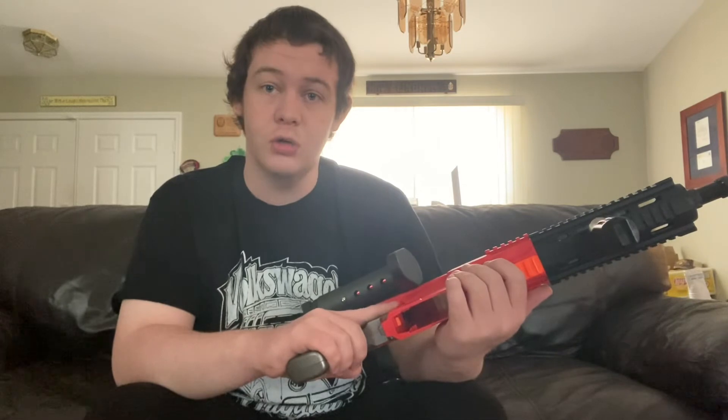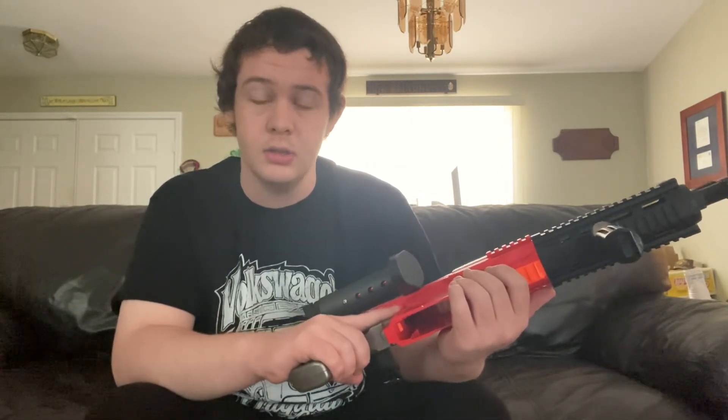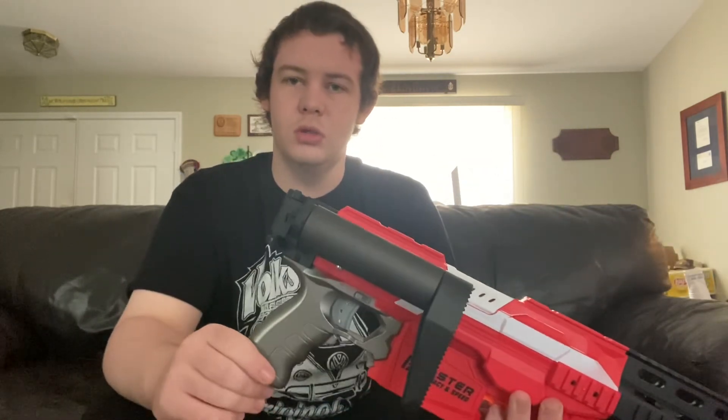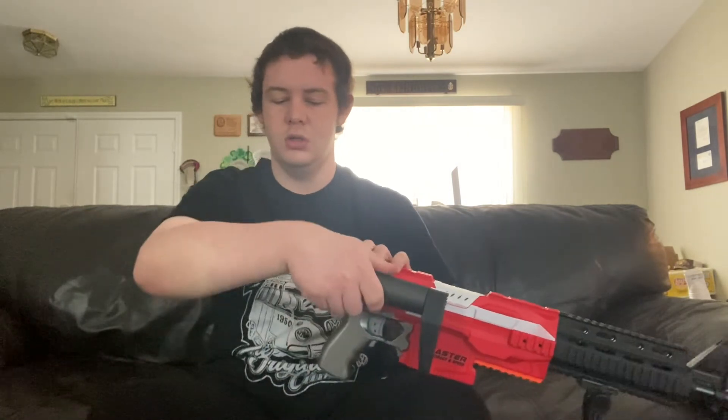I think that's absolutely revolutionary for me. I'm Reverend Skywalker and that was my collapsible Nerf L stock review — see you next time!